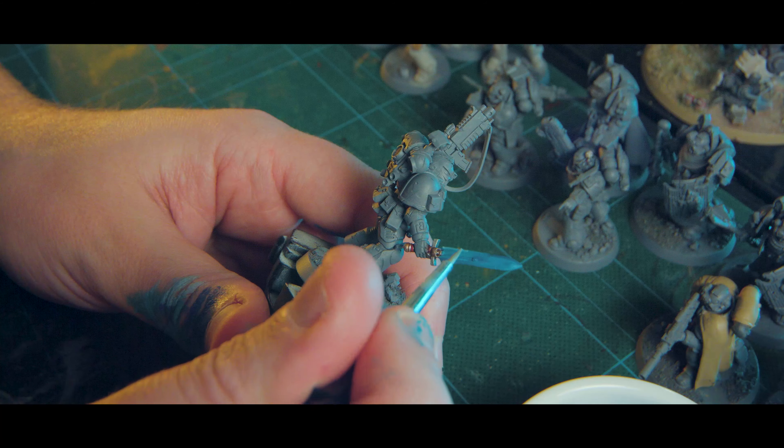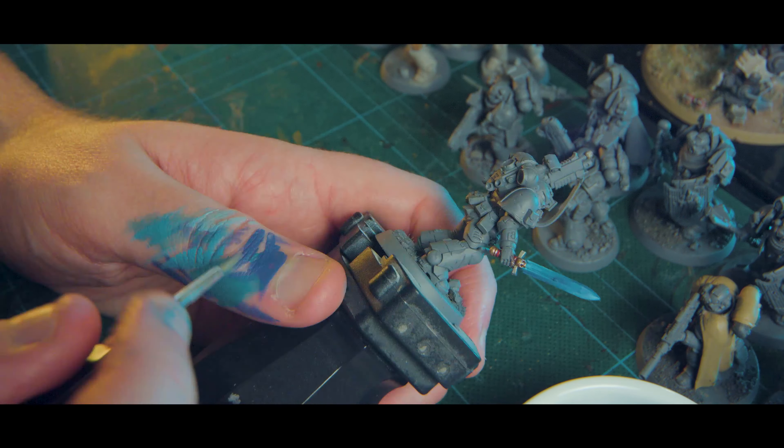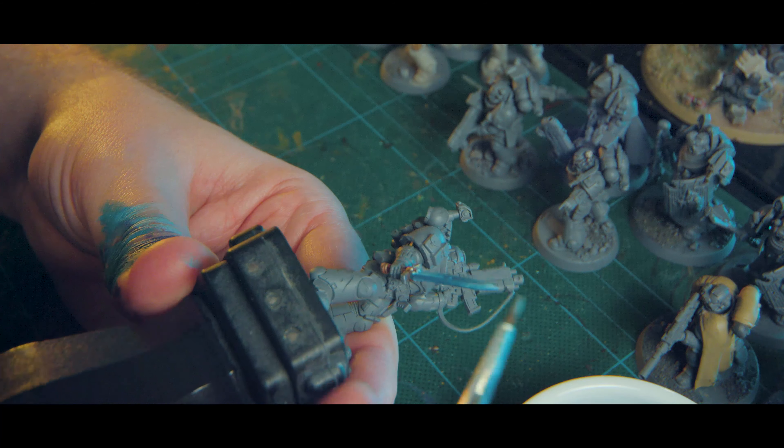From there we're going to move on to our next layer, which is just watered down straight Ulthuan Grey. Again, just building up towards the tip, being as smooth and careful as we can with nice long strokes — about three coats. The more you do, the smoother these blends become. Those first layers aren't going to look that great, but as you get towards the end you're going to start noticing that really nice transition from one color through to the next.